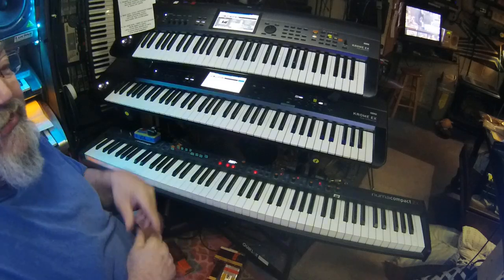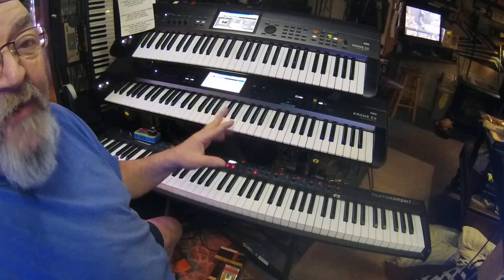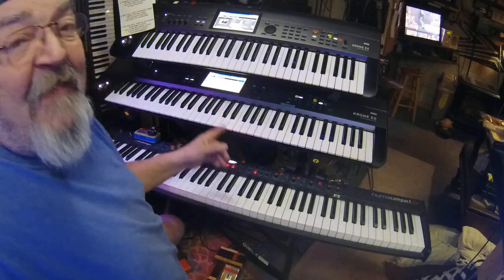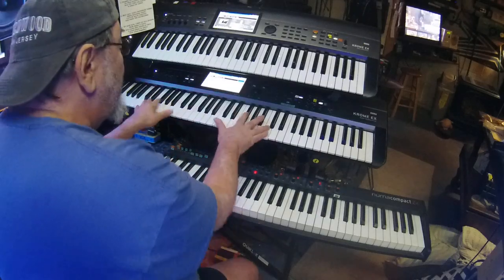Now if you have a keyboard where you're able to layer, try doing this: find yourself a cool cloud sound and mix it with organ. Check this out — it is cool as heck.